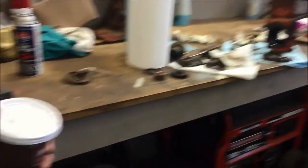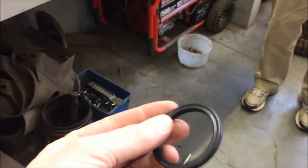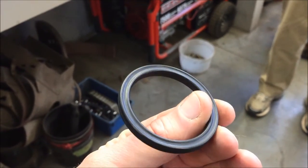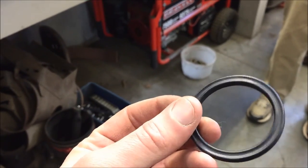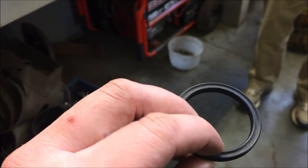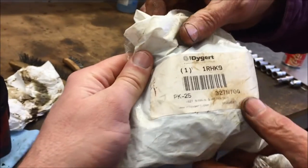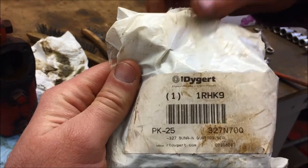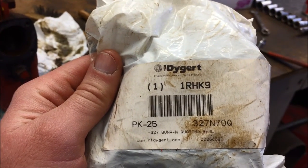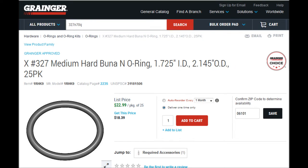They've got two sealing surfaces on them and I've had good luck with them. Although most of the blowers I hang on for two or three years, I've never had any problem with them leaking. There's the 327 from Grainger. You can get an O-ring as well.